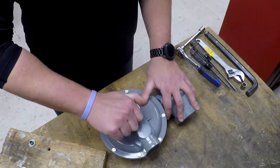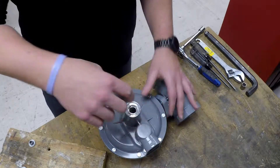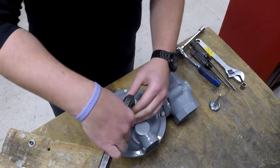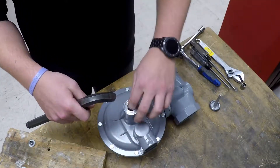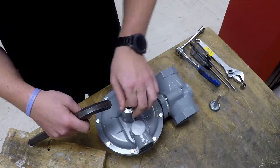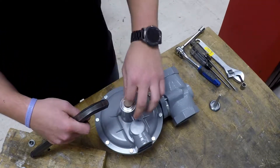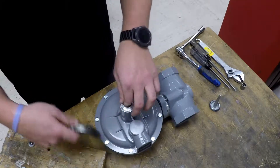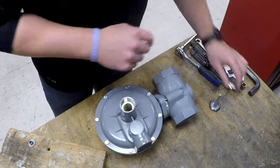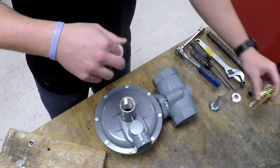First things first, you want to obviously remove your cap and adjustment screw here. Make sure the unit has no buildup pressure during disassembly. And remove the mainspring to the side.